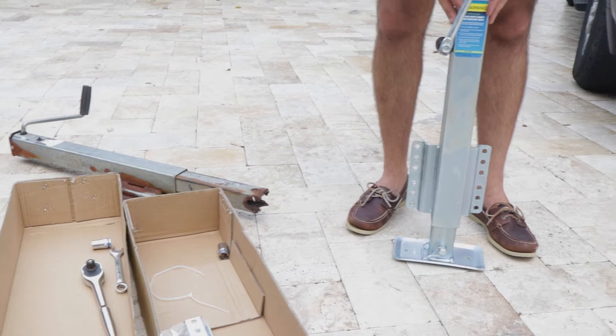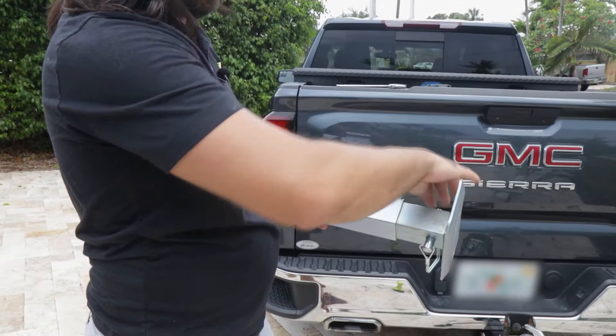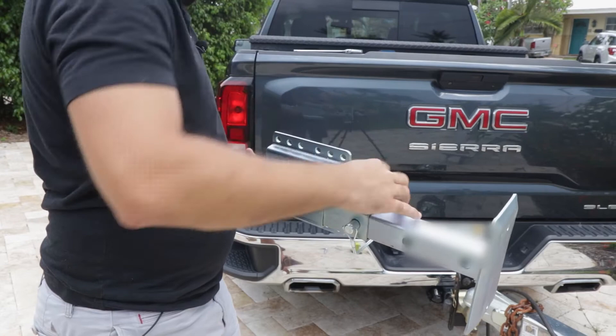We're going to install this pretty similar to the one we just took off. I'm going to first adjust it to the correct height to make sure that it aligns well with my trailer, and then we'll go ahead and bolt it on very similar to how we took the other one off. We'll drop the leg here — there's a quick release pin, very easy to get out. I'm going to move it up a couple of notches, put it back in, and clip it right back on.